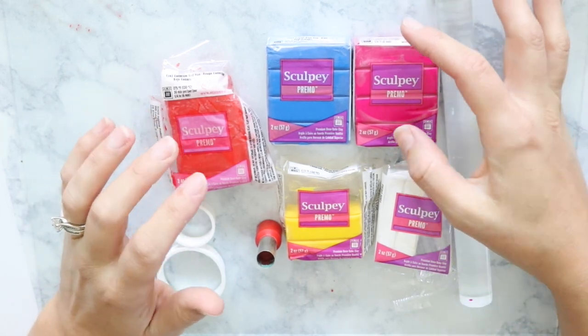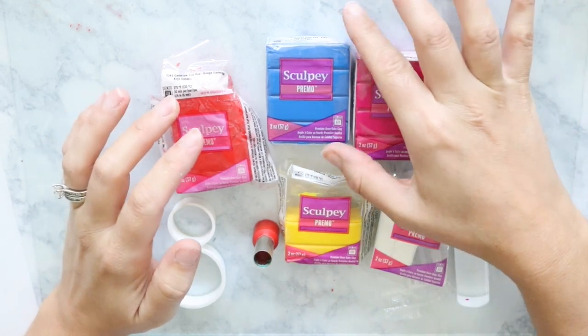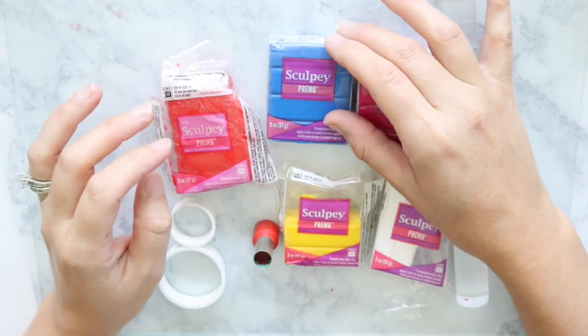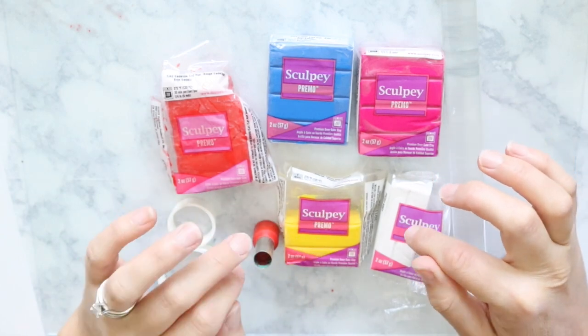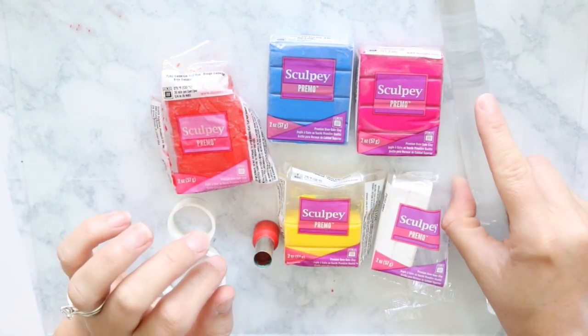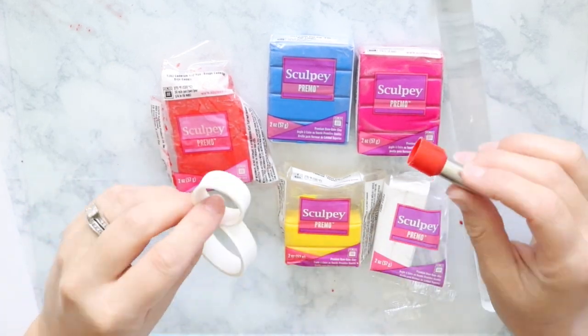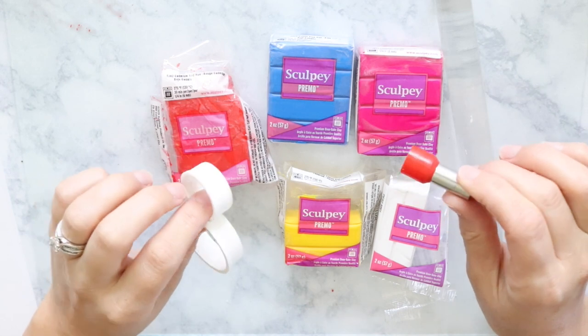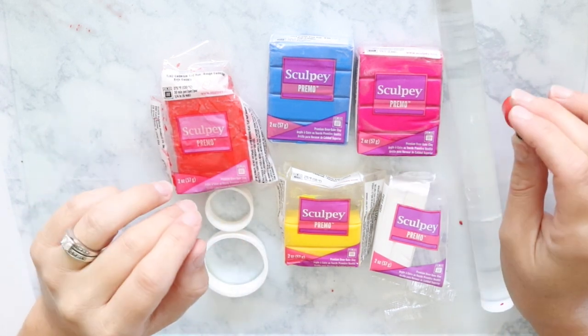I just have my Premo colors: I have the fuchsia, the cobalt blue, cadmium red, cadmium yellow, and then the white. And I have of course my acrylic roller and my pasta machine. And then I'll just be using a couple of different shapes to cut my clay pieces out and I will show you exactly how all that works.